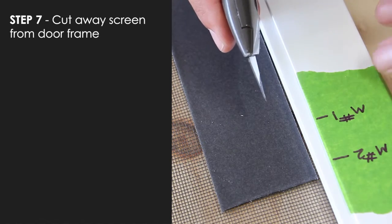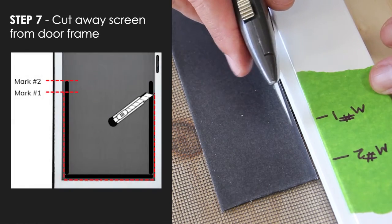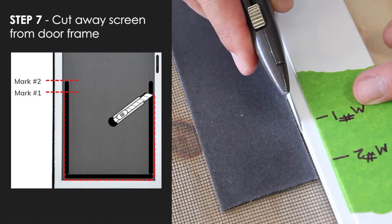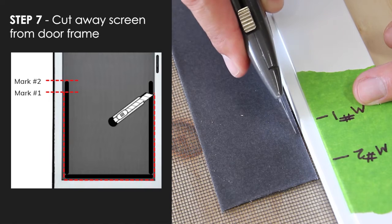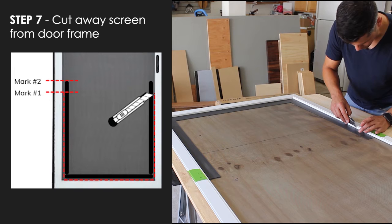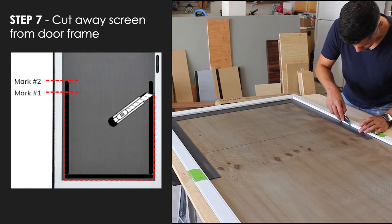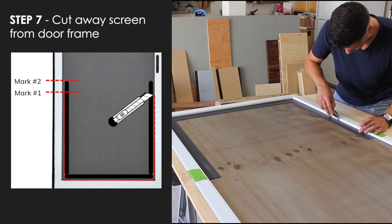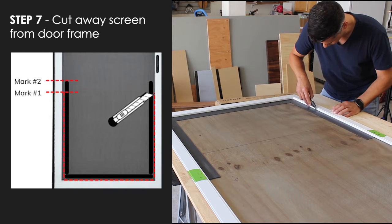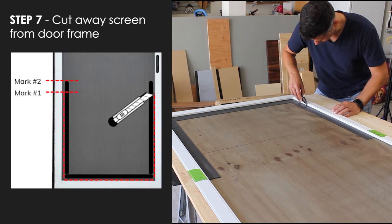In step seven, we're going to cut through the screen starting at mark one. We're going to cut as close to the tape as we can. Continue your cut all the way around the frame, cutting between the tape and the frame as close to the tape as you can, all the way to mark one on the opposite side.